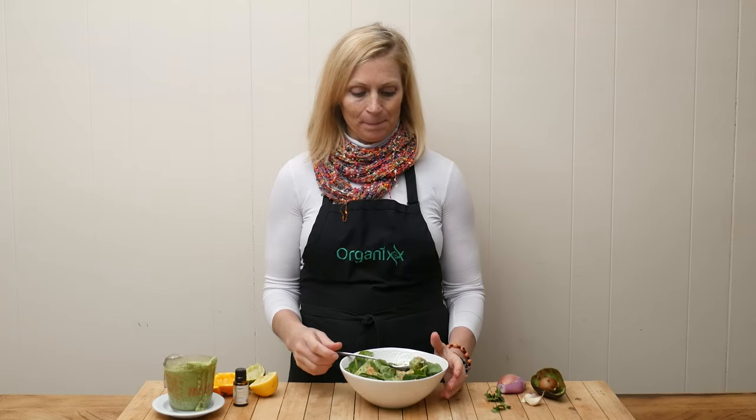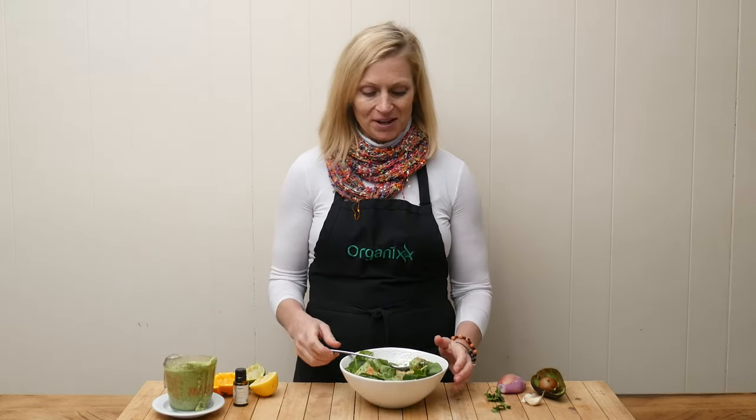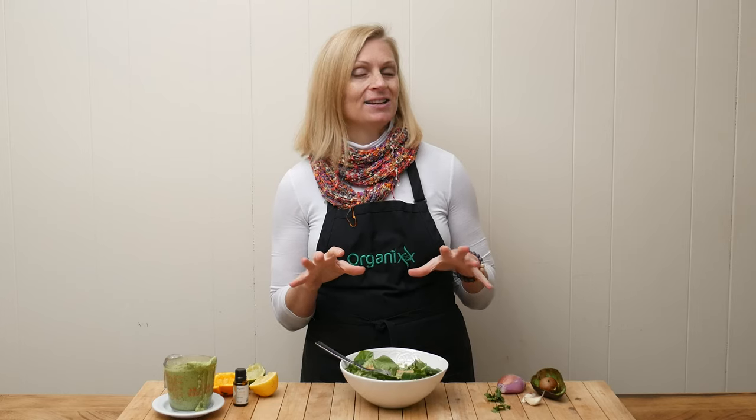Let's give this delicious looking salad a try! You can serve it warm or cold — either way it's delicious, and it makes a lot of dressing, so don't throw that away. Keep it in your refrigerator and use it up over the next couple of days over some really great salads. I love the citrusy flavor of this salad. It is so delicious — definitely give this one a try and let me know how it goes for you.